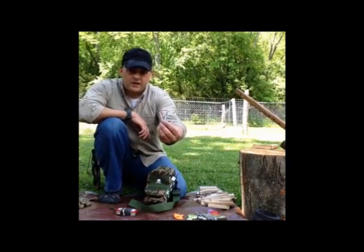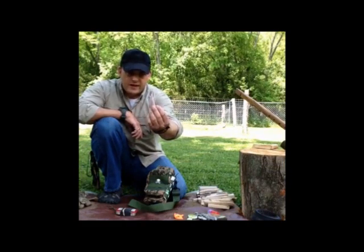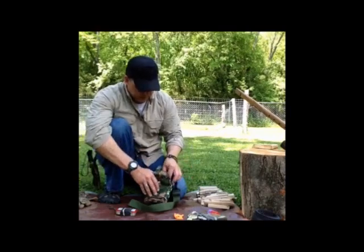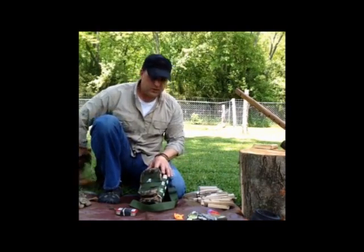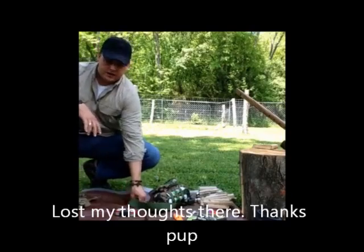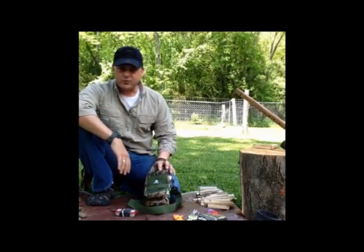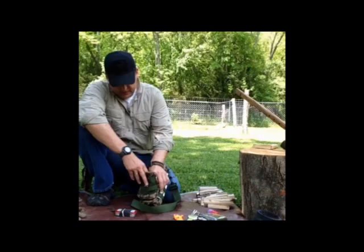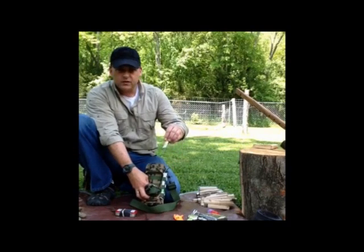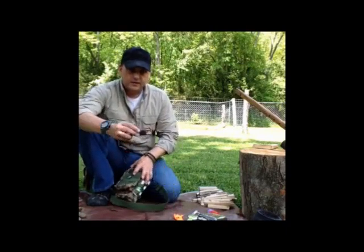Also inside, a couple of birthday candles — these are the trick candles that don't blow out, or if you blow them out they light back up. Great if it's windy; get one of these lit and get your fire started. The wax is great as well. Here's a little bottle of super glue, which I keep Mollyed in right here. The Molle straps work great to hold small things — great for sealing up little cuts, so it's an addition to the first aid in this Altoid tin.